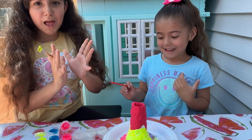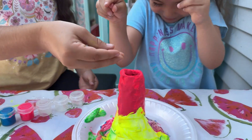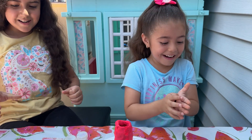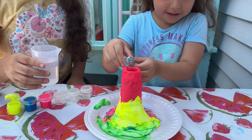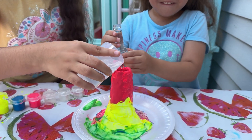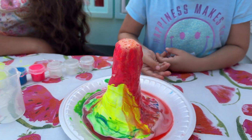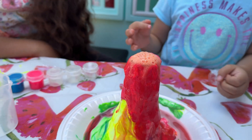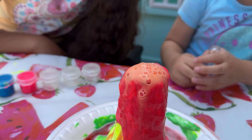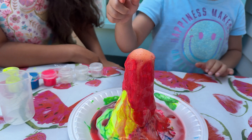Make it explode! Let's add the fizzy tabs. Now let's add the water. Be careful not to push me. Wow, so fizzy! Wow! Woohoo! Look at it!